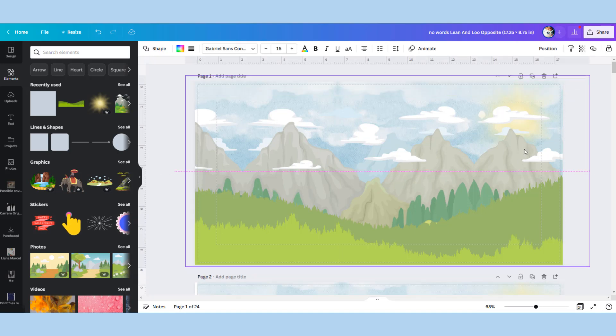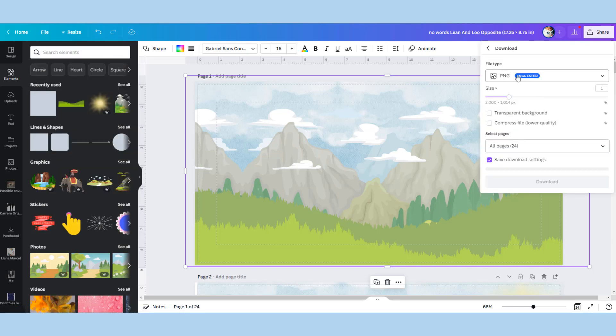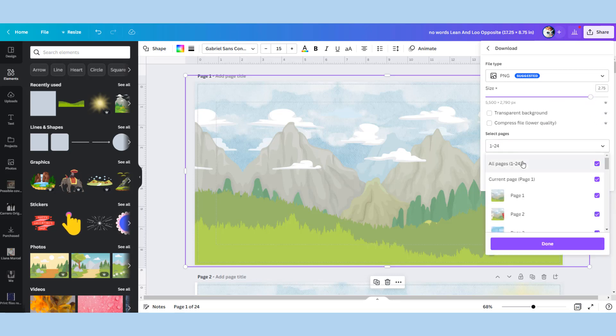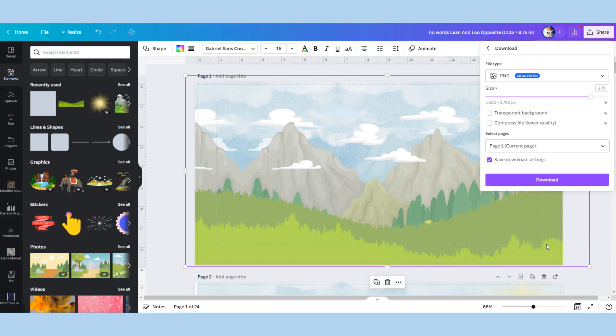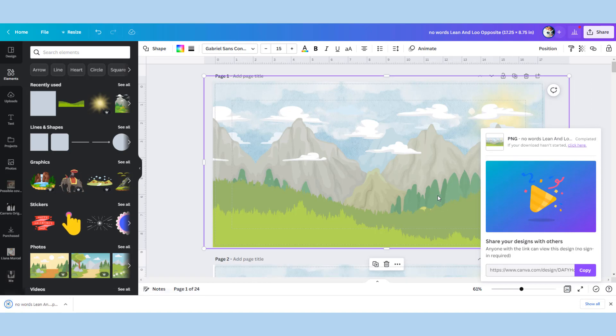Once you've got your scenery, download it as a PNG. The trick here is to go in and make it two or three times bigger than you actually have it set, then download. This ensures you won't lose any quality when we reposition it on our singular pages — it's just a little trick.